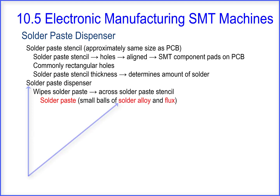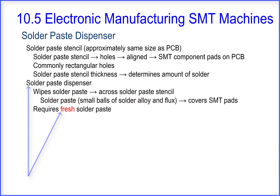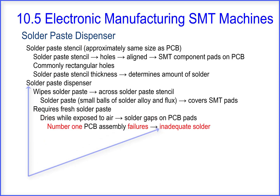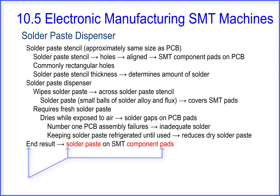The solder paste is comprised of small balls of solder alloy and flux. This solder paste covers the SMT component pads. It is important to use fresh solder paste. Solder paste exposed to air dries, which can result in solder gaps on the PCB component pads. The number one PCB assembly failure is inadequate solder. Keeping solder paste refrigerated until used reduces dry solder paste. The end result is solder paste on SMT component pads.